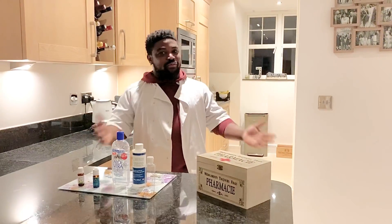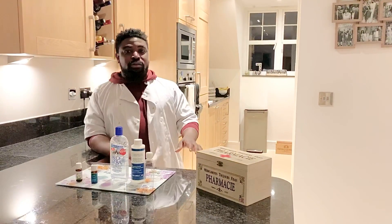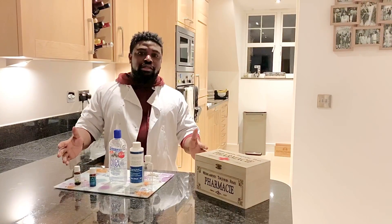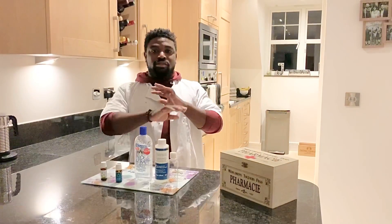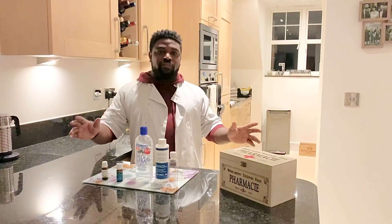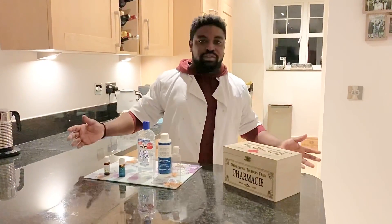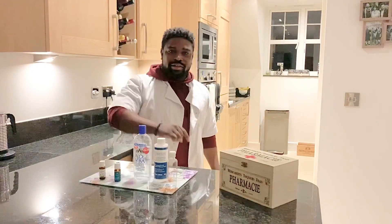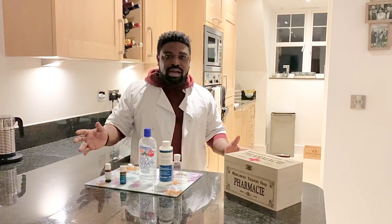Hi guys, it's your pharmacist here. I'm going to talk to you today about coronavirus and specifically hand sanitizers. As a local pharmacist, I've realized that there is no hand sanitizer in the country and it's giving a lot of patients a lot of anxiety — people do not feel protected. I want to make sure you feel protected. I've got your back and I'm going to show you a very easy way to make hand sanitizers.